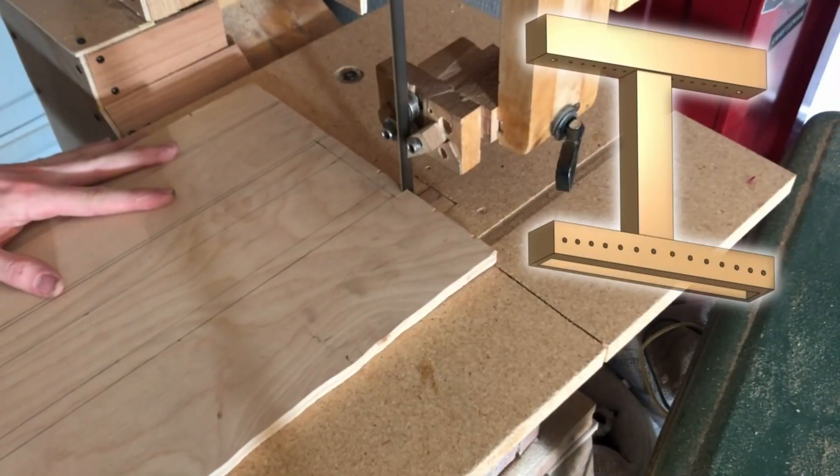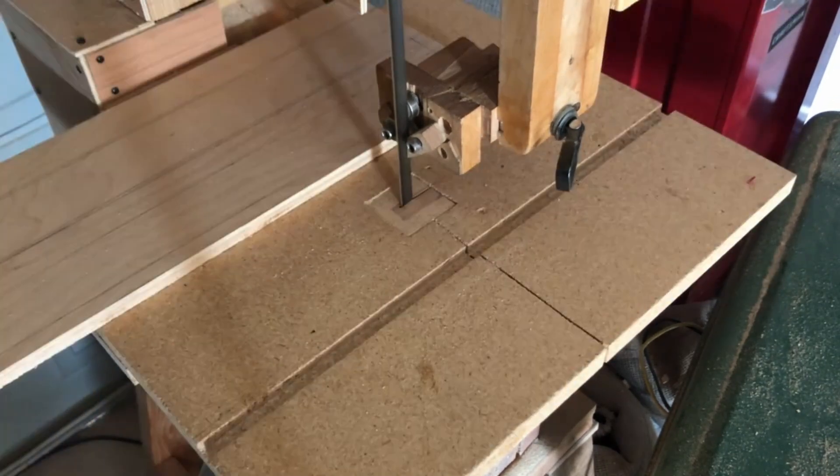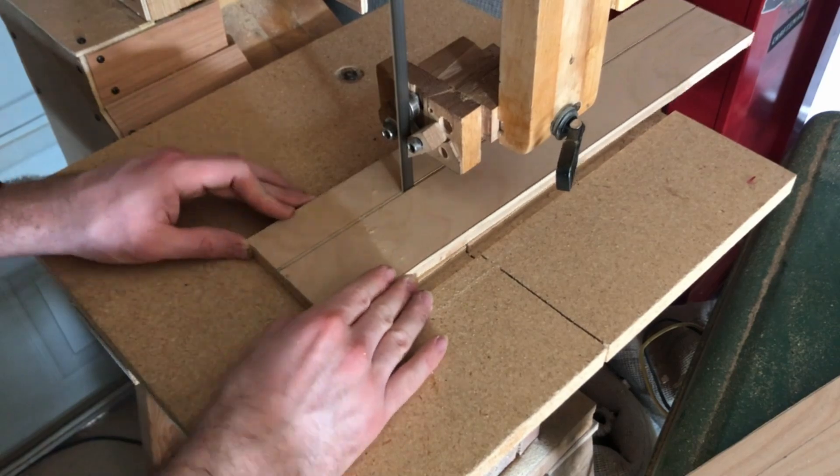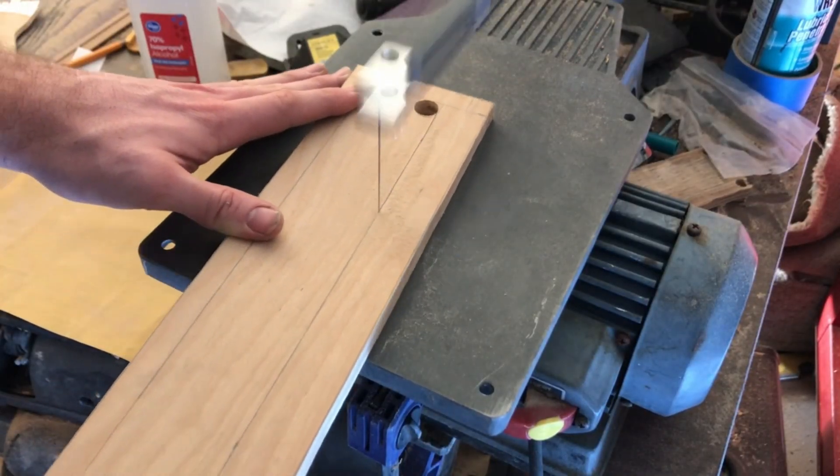For the wind chest where all the pipes are mounted, I'm cutting up the panels from a sheet of plywood on the bandsaw. This cutout is for the internal cavity where all the valves will be installed.